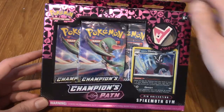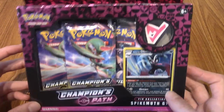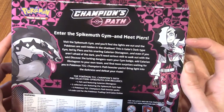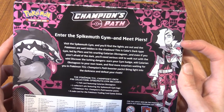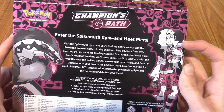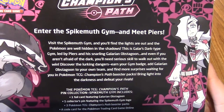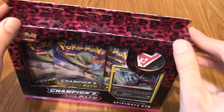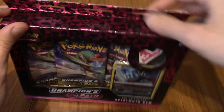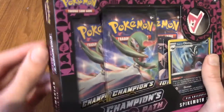I'm back, and it's time to walk down the Champion's Path with a Spikemuth Gym Pack, which comes with the pin and set. We'll take a quick look at the back, because obviously this is themed after Piers. 'Enter the Spikemuth gym and meet Piers.' It just says about how the Spikemuth gym is all dark, both literally and figuratively.